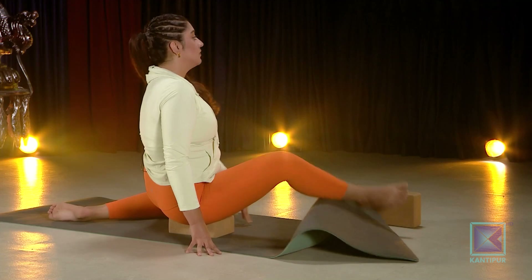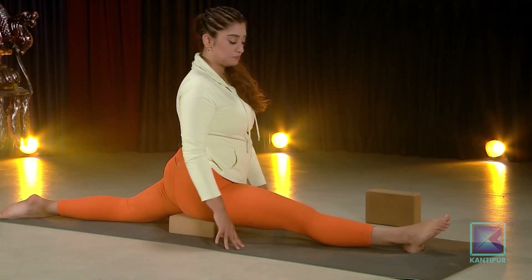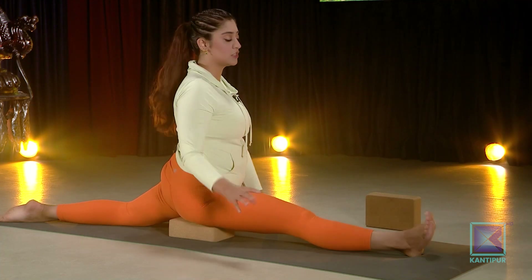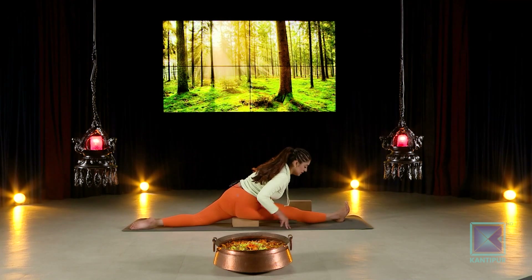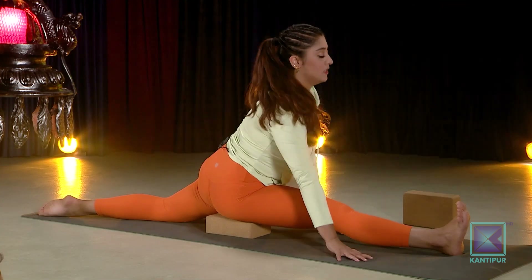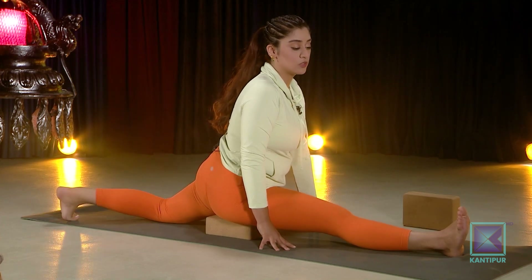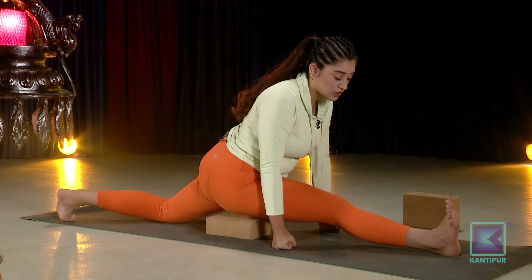If you want to adjust, you can adjust the mat and come back into your split. Here you are — this is your split. Breathe through. If you want to play around more, push the heel and draw the toes straight, then gently bring your chest down. You can relax here, breathe through, slowly drop your head down, reach for your toes, come up, and relax.